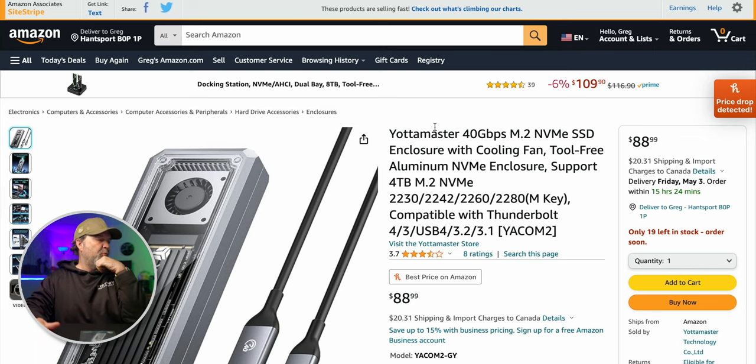Compatible with Thunderbolt 4, 3, USB 4, 3.2, 3.1. Now, realize if you're using 3.2 or 3.1, you're not going to get full speed. To get that 40 gigabytes, you are going to require USB 4 or Thunderbolt.